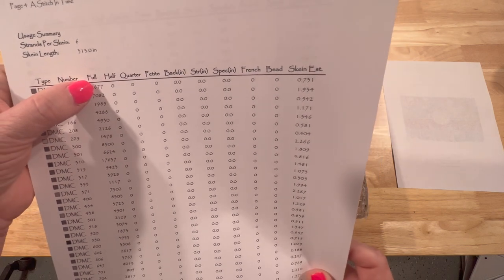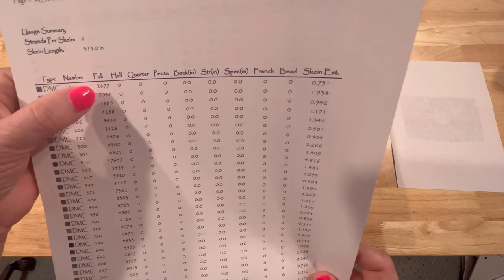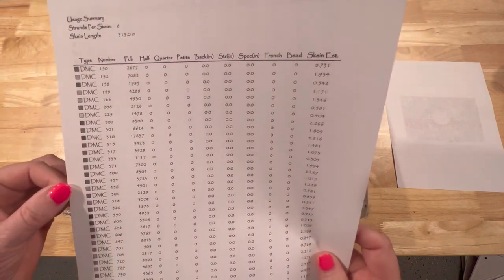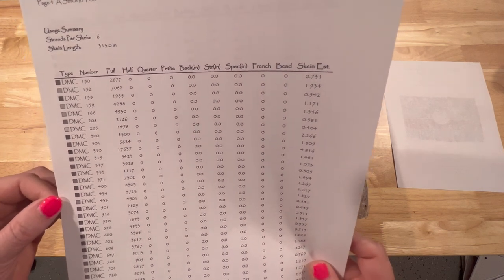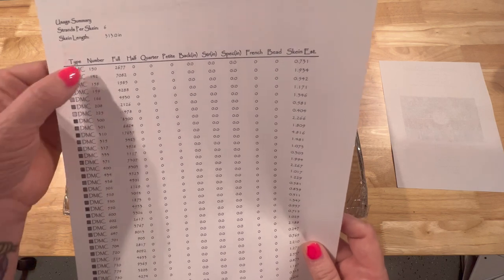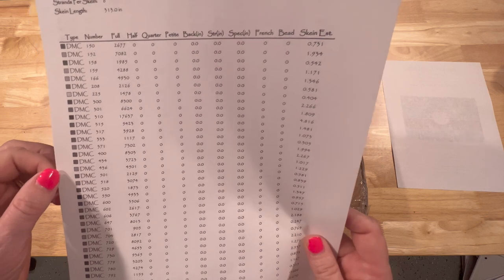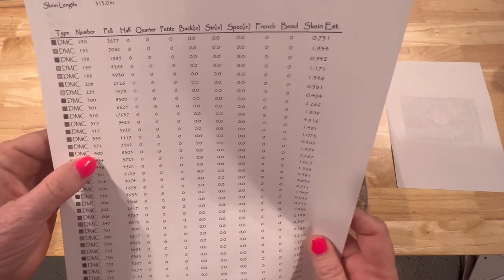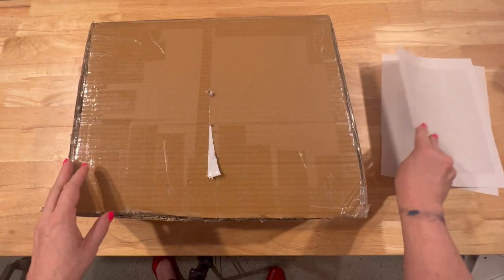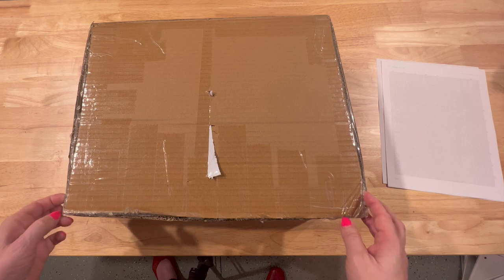I cannot show the actual pattern because of copyright infringement, but when converting from a cross stitch pattern to diamond painting, you look under the full column and it tells you how many stitches — the number of stitches equates to the number of drills, and you'll need to use square drills. I contacted Evermoment and they sent me an Excel spreadsheet to complete. It was in Chinese but they told me what I needed to fill out, so it was really an easy process. They then determined how many packets of drills I needed based on the numbers I gave them.